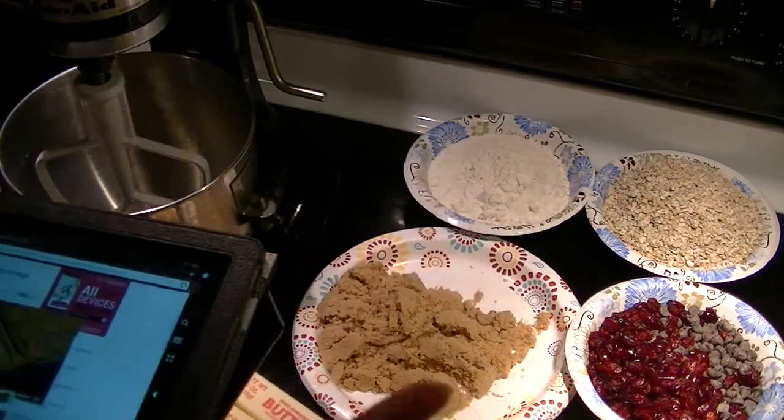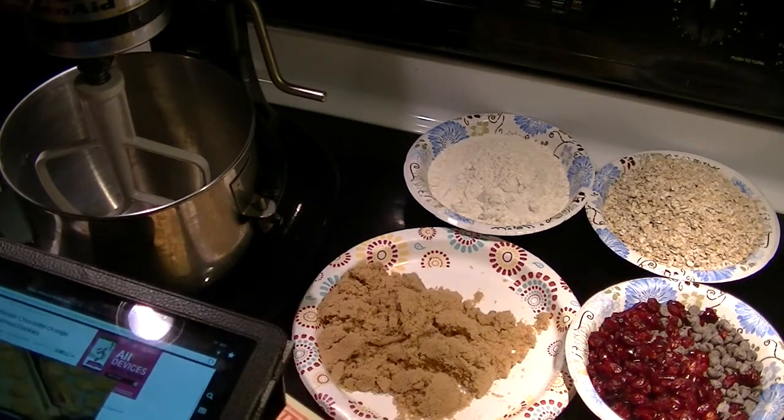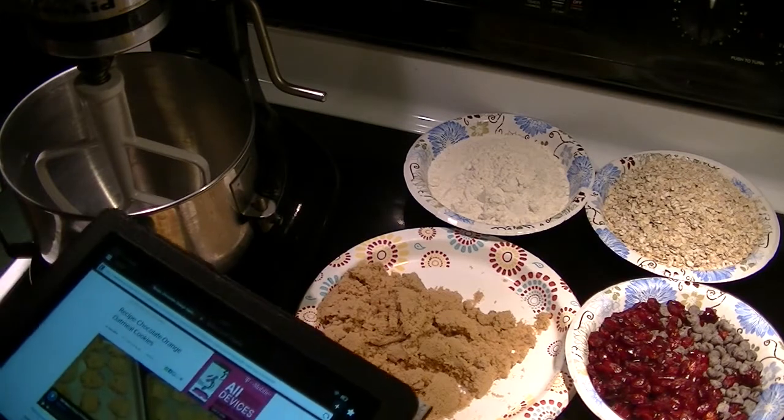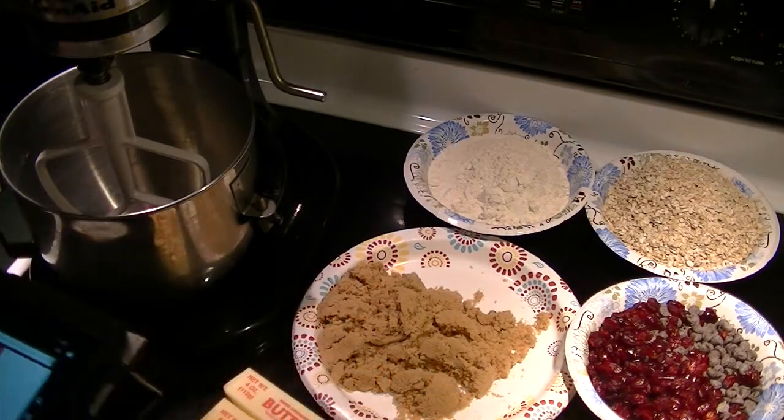I'm making one tiny variation and that's adding craisins in lieu of raisins. But otherwise, let me show you the ingredients.